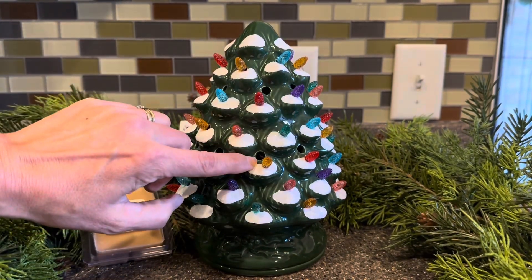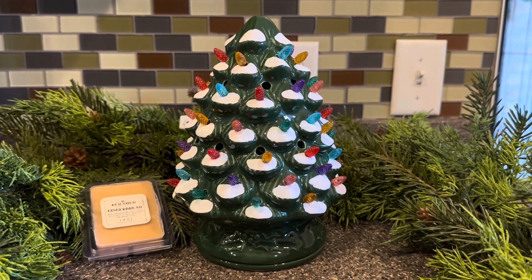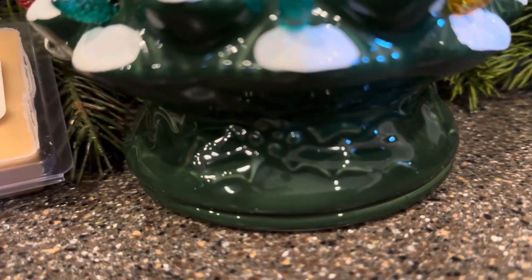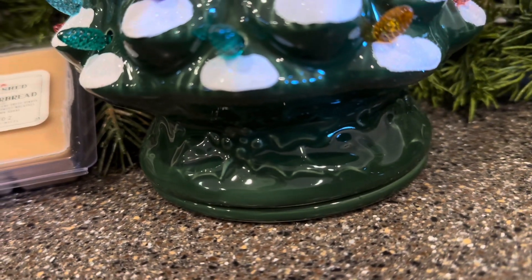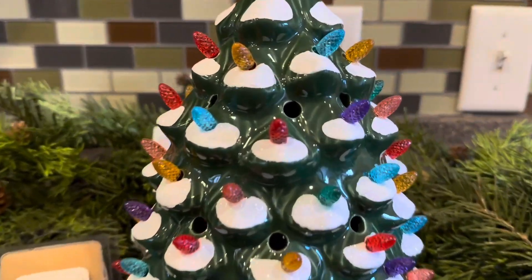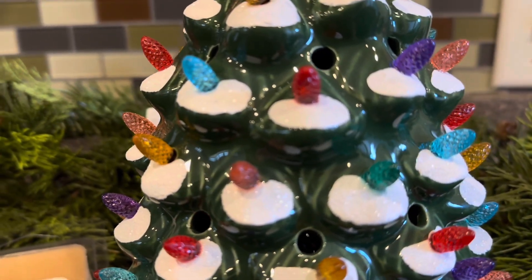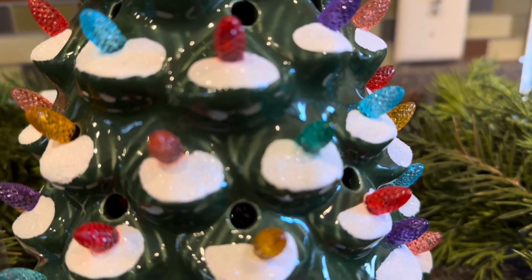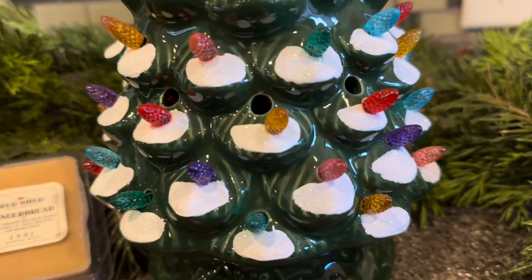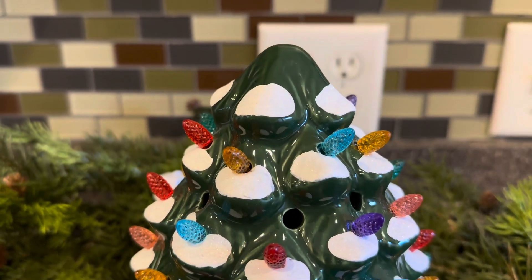There are all of these little scent holes throughout the tree for scent to escape. Let's have a closer look at the base — there are details of holly etched in on the base, it's really nicely detailed. The little puddles of snow here on the branches do have some glitter effect. It's subtle, but it's very nice. There is a nice assortment of light bulb colors, though it is kind of stout on the top.